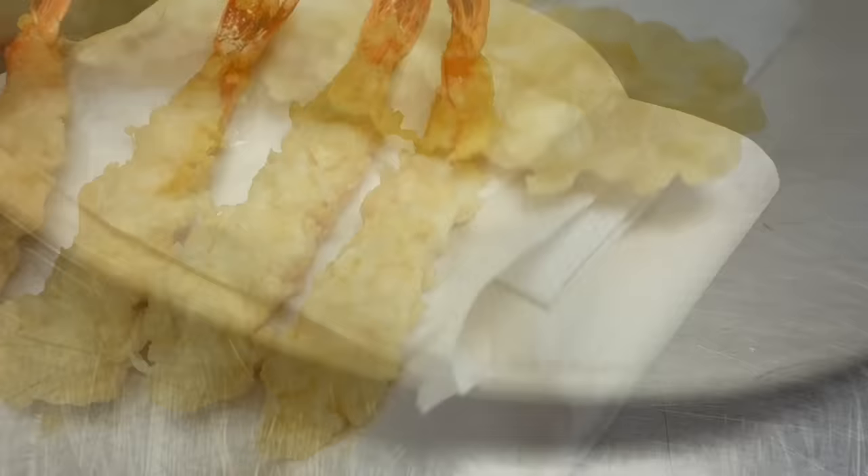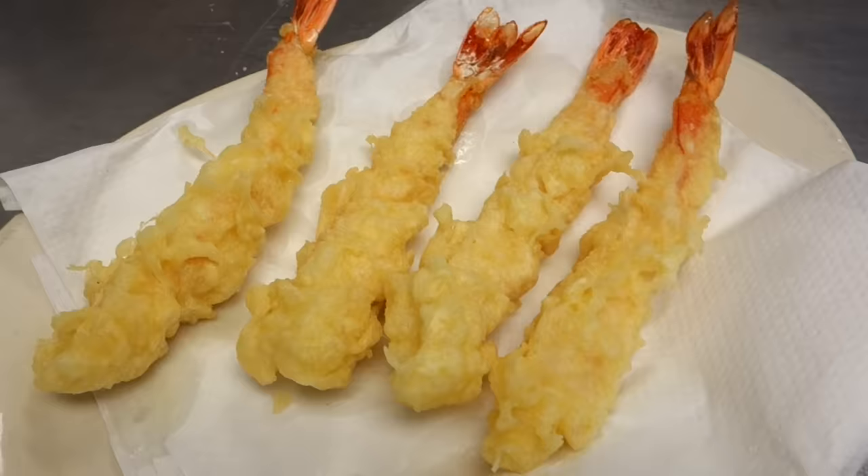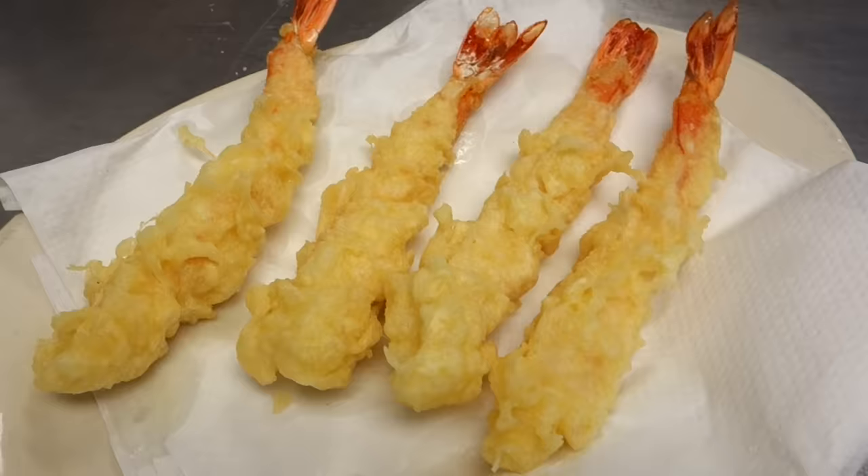Beautiful shrimp tempura. They look almost the same — you can't really tell the difference. We showed you three different ways to stretch the shrimp. If you have any questions, please comment below. One important tip: after stretching and before making tempura, make sure there's not too much water on the shrimp — too much water is not so good. Thanks so much, Hiro. If you like this video, give us a thumbs up, share it, comment below, and don't forget to subscribe. Thank you very much. See you soon.